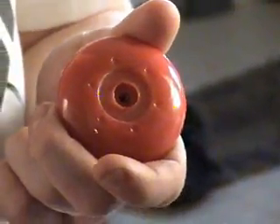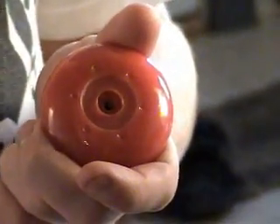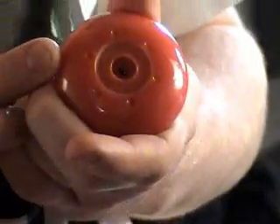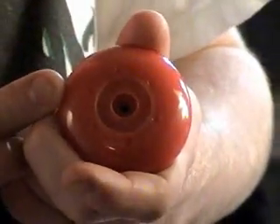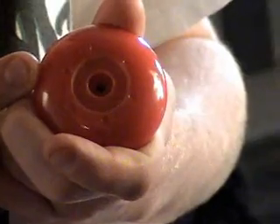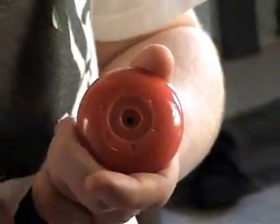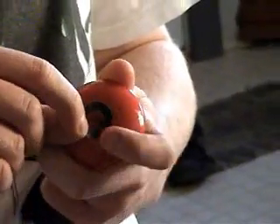After you are done sanding — I sanded mine for about 2 minutes — it will look a little cleaner. It might still be a little white; if so, you can sand more and eventually get rid of all the white. It is going to take a while, but it is just under the sticker so it is no big deal. Then just throw your sticker on.